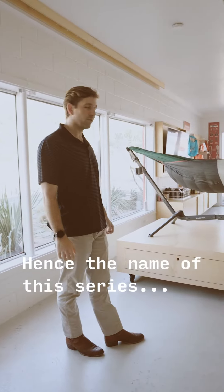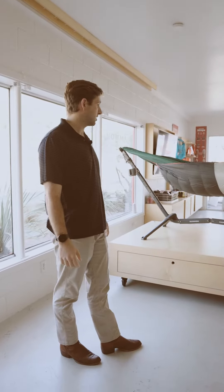Howdy y'all. My name is Henry. Today we're gonna be talking about the Swiftlet extension bar.